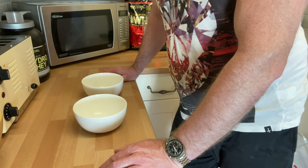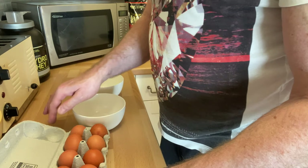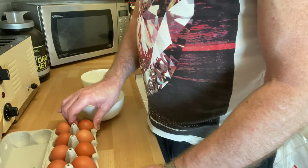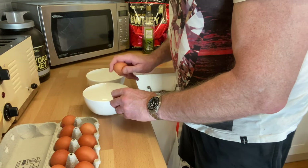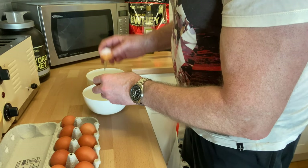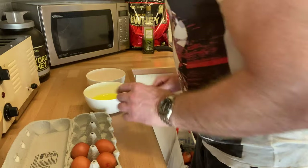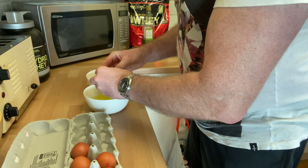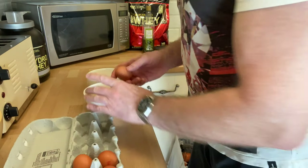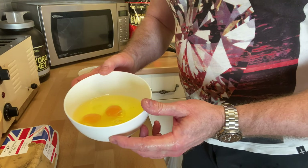Commonly I'd use cartons of egg whites purchased from musclefoods.com, but I haven't got any at the moment so I do it the old-fashioned way. Everyone has their own technique for separating egg whites. I use the general rolling between the two eggshell halves, then flick the remaining egg whites out, and leave the eggshells in the bin. That's six egg whites. Today I'm doing a lot of cycling later, so I'll put two full eggs in, giving me another two egg whites and two egg yolks.